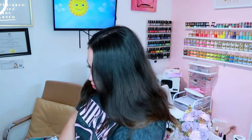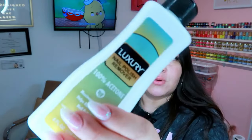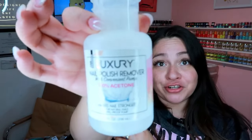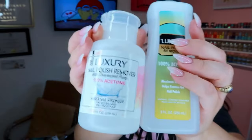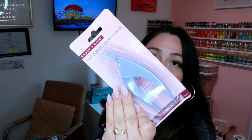We got two acetones — one by Luxury Nail Polish Remover, which is 100% acetone, and another by TSM Brands also called Luxury Nail Polish Remover. It's luxury and it's at the Dollar Tree! I also got a purple one.